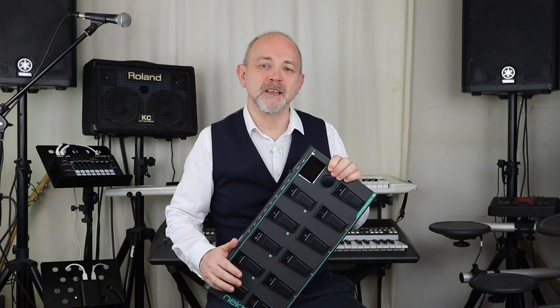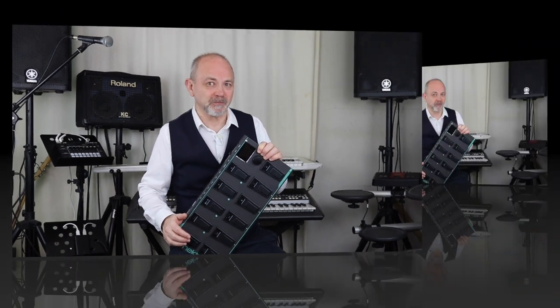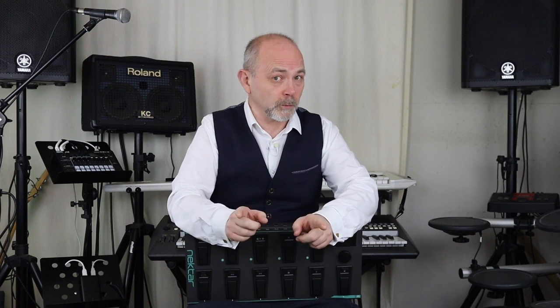Hi, I'm Trev Hutchings and this is the Nekta Pesa MIDI foot controller. If you're looking to control your MIDI synth or your favorite DAW from a foot pedal, then the Nekta Pesa might just be what you're looking for.